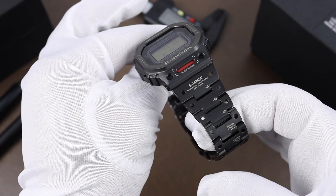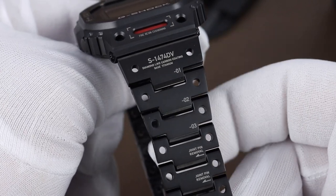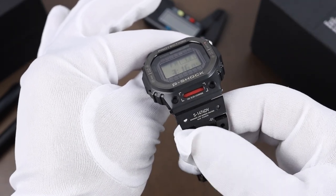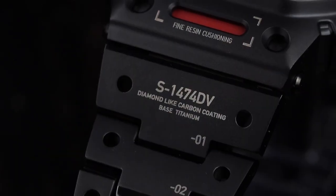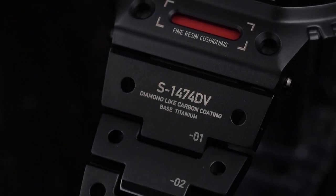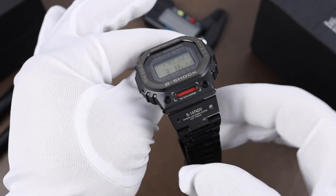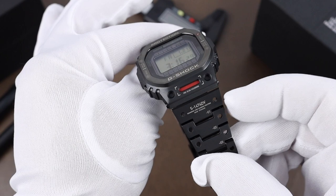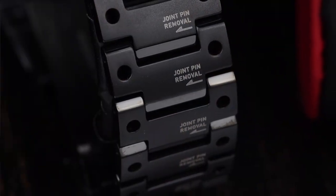Continuing down the bracelet, one thing that's new compared to the other metal squares is instead of the little dimples on each side of the link, they've laser-bored straight through — so there's a hole there, and I think that's a pretty neat look. On the first link, it has the number S1474DV, which is actually the reference number of the bracelet itself. Then below that: 'diamond-like carbon coating, base titanium.' On that first link it's numbered one, two, three, and all the rest of the links read 'joint pin removal' with an arrow.